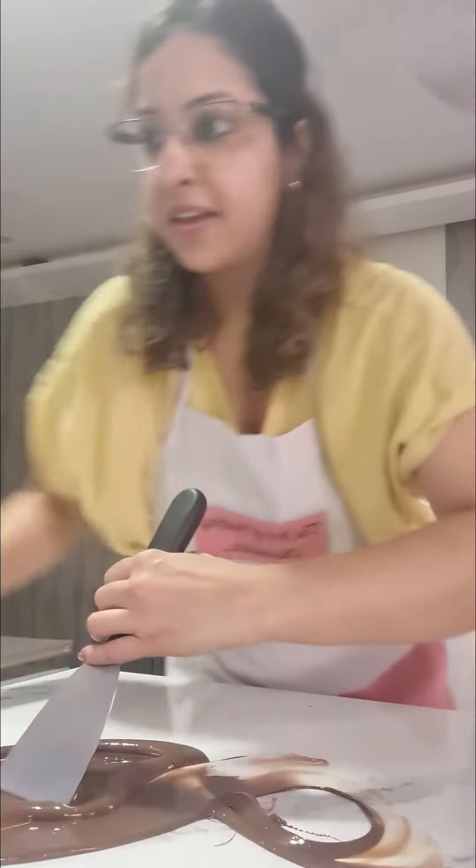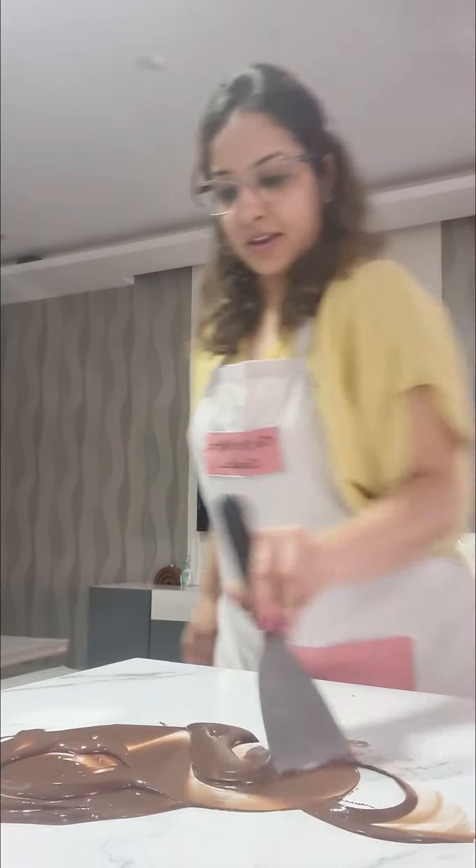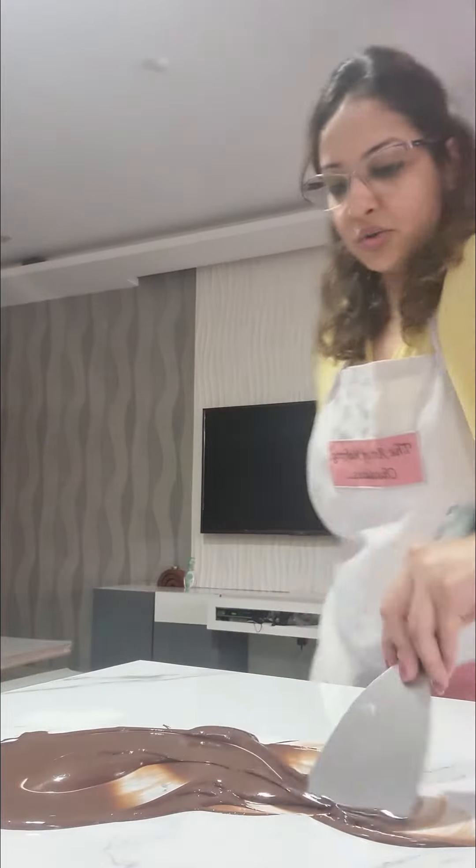Can you see this? Wait, I will get this a little more closer. Okay, are you able to see now? So I am going on doing like this.